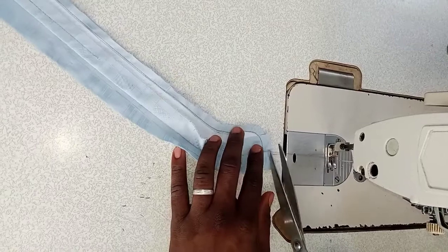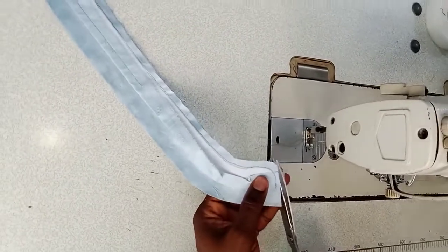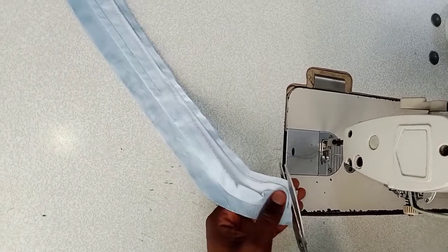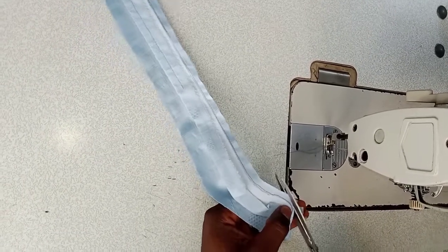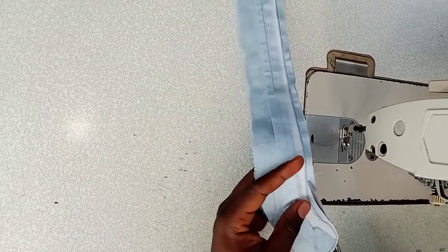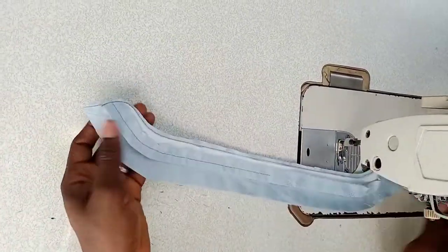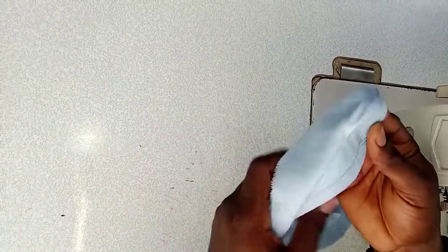When you are trimming, when you get to the curve trim it a little bit closer to the stitch, then when you pass the curve to the straight side, trim it away from the stitch. Then you can turn it — so here's the color, and now you can turn it.